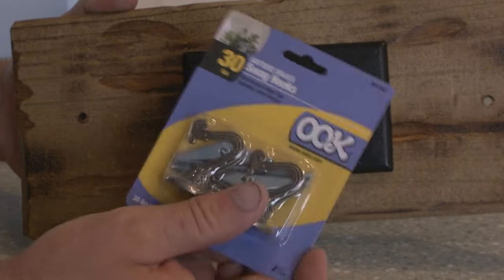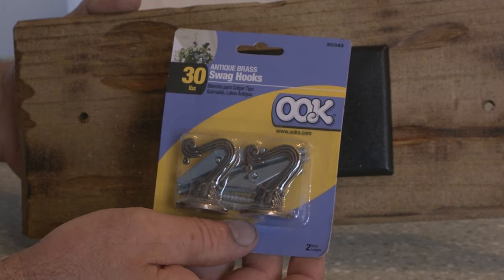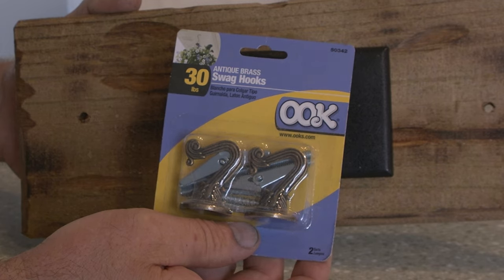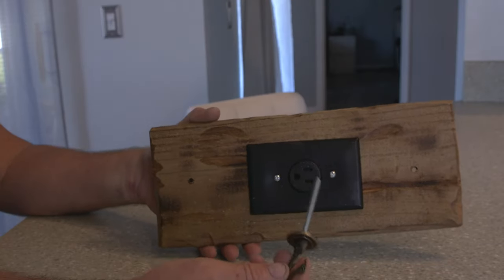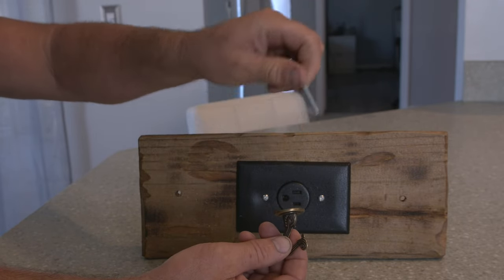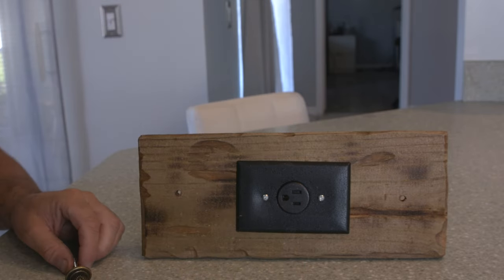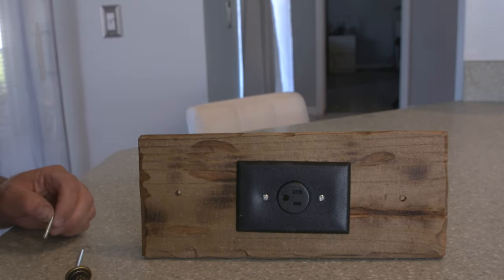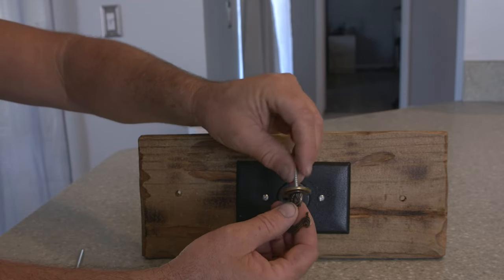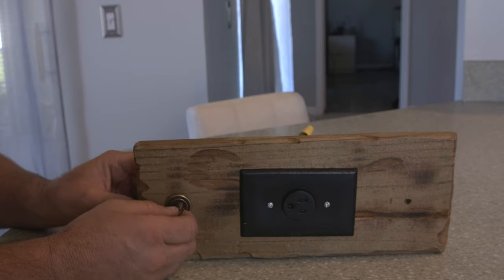With your package I'm giving you these decorative swag hooks that will hang from the ceiling so we can hang the ropes from them. These will go into butterfly wall anchors. If you're going directly into a stud, you can use the included lag screws, which would be even sturdier.